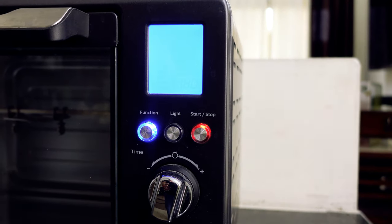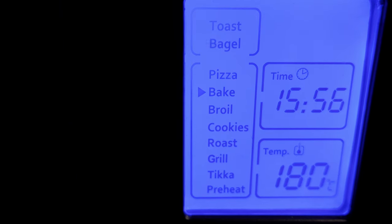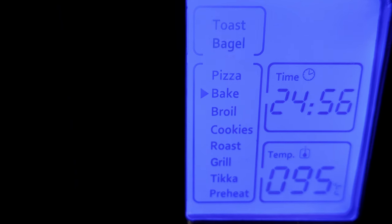There is a start-stop button. There are two knobs: a timing knob which allows you to choose the time you want, and a temperature knob which allows you to set the temperature you desire.